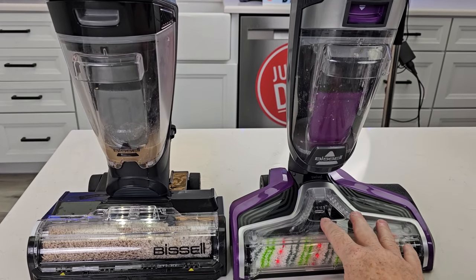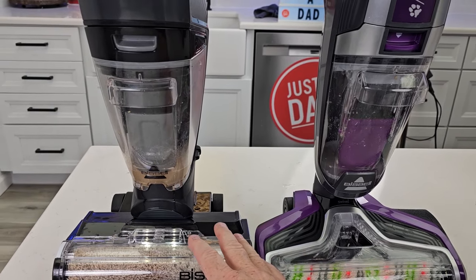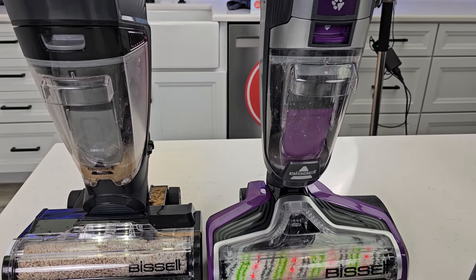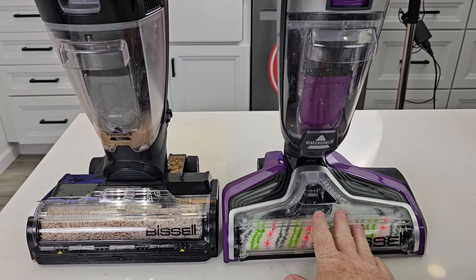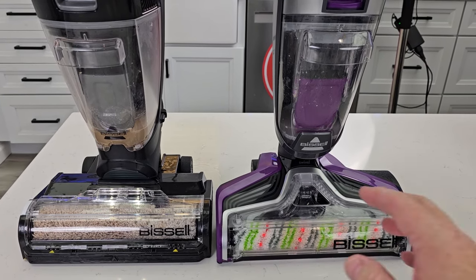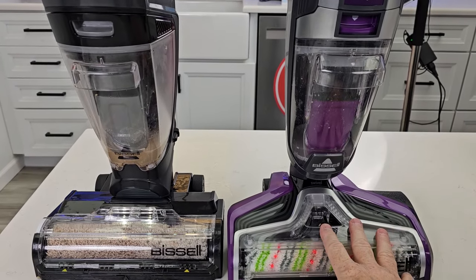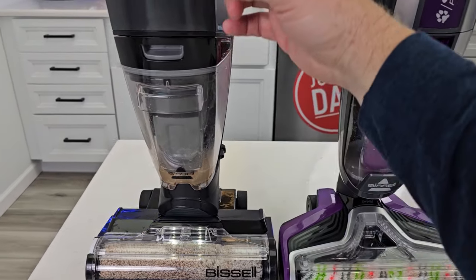Both of these hover around the $300 price range. The Hydro Steam is on sale for $300 and retails for $350. The CrossWave Pet Pro is a little bit cheaper — on sale right now for $267 and retails for about $330. The Pet Pro has been around a while; I've seen it quite a bit. The Hydro Steam is new.